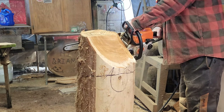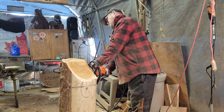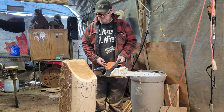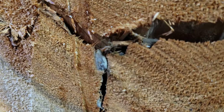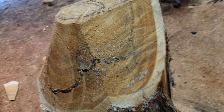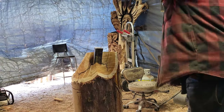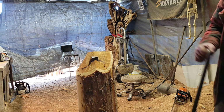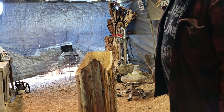For all you beginning chainsaw carvers — stop. If you think your saw is dull, it's dull. Sharpen it. Look at that — that's a rock. I hit a rock. That will blow your saw up pretty quick. You can see all the mud in there.